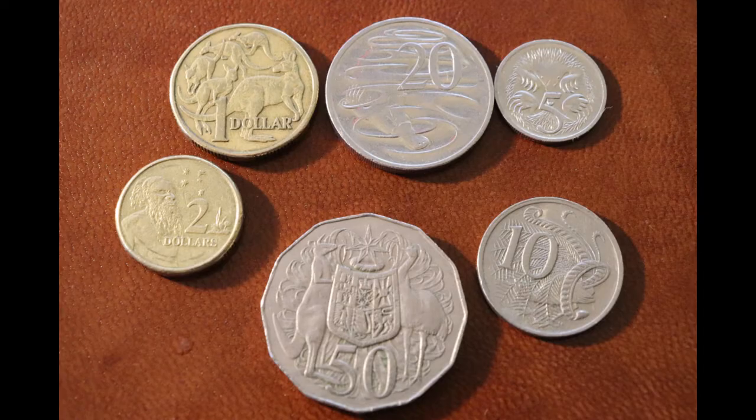Originally, the silver coins consisted of a large amount of silver, around 80%, with the rest being made of copper.